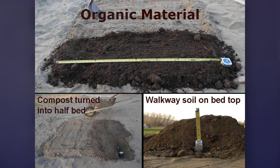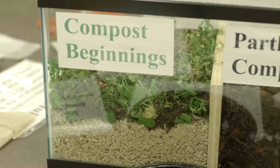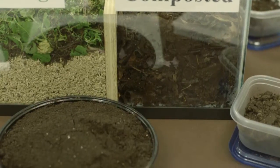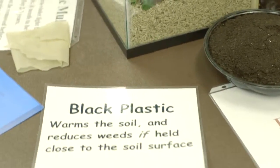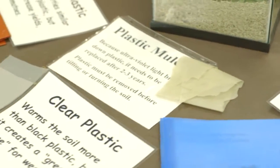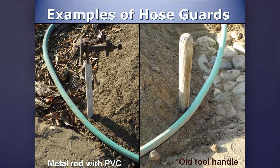This is what it looks like when you spread compost over it. This was a one-cubic-foot bag of composted steer manure on a four-foot bed — it went four feet by one foot at about three inches deep. For an eight-foot bed that's four by eight, you'd need eight bags. The compost turned in does improve the soil. The walkway soil is shoveled up to make the top of the bed. Then take a rake, smooth out the top, and make sure you have sides sloping about six inches so the slope will stay up. Marker rods — a metal rod with PVC, or an old shovel handle — help protect plants from hose damage.